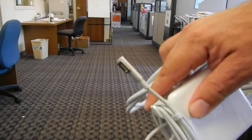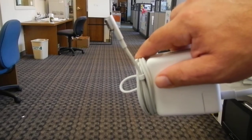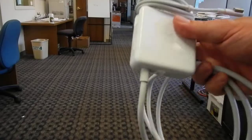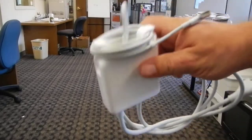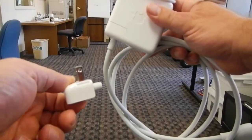You can use any Apple power supply that has this MagSafe end on it, but note that the one we want you to turn in when it comes time to turning laptops in — if we ever ask you for your power supply, we need all these parts, including the duckbill.